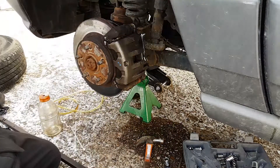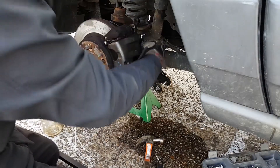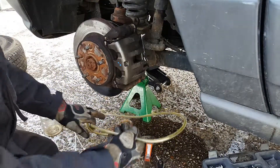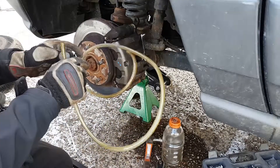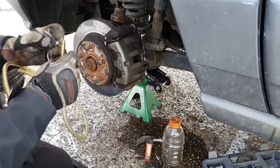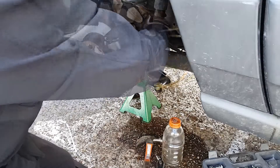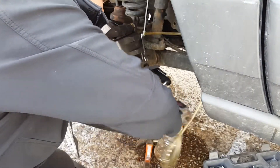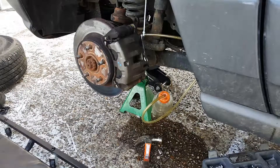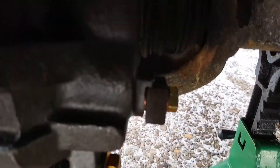Snug enough — that's all you need. Now I've got a 10mm open/closed wrench because we need to bleed this. We're going to use a hose and tube to capture the fluid, sealing the hose around the bleeder because mine's a little loose. Here's a close-up of what I'm doing — just holding it onto the bleeder valve. There's the brake line.